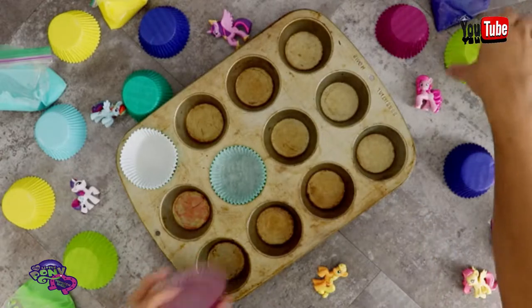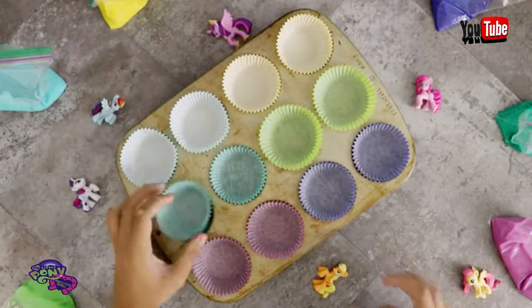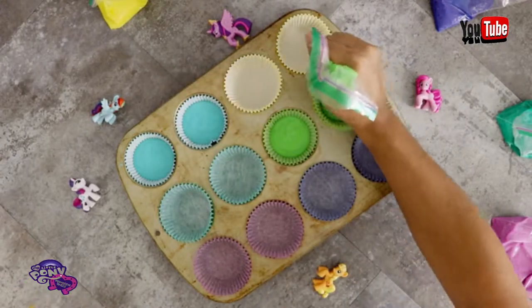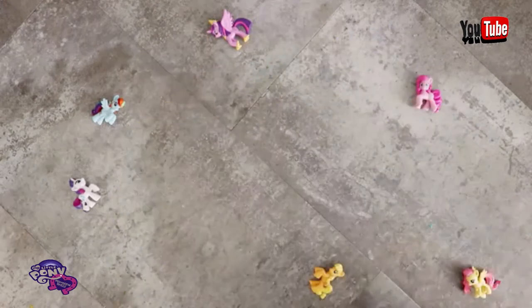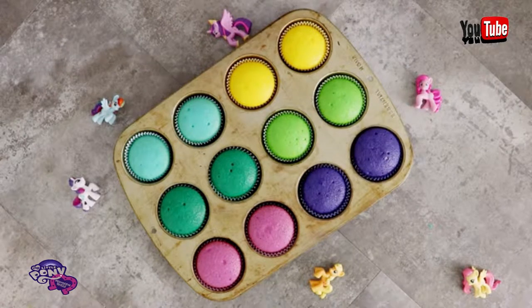I'm using cupcake liners that are the same colors as all of the cupcake batters. I wish I had a different cupcake pan — this one looks dirty, but I washed it like six times to get all the stains out and nothing worked. To make working with cupcake batter easier, I place them all into Ziploc bags so I can control how much batter goes into each cupcake liner.